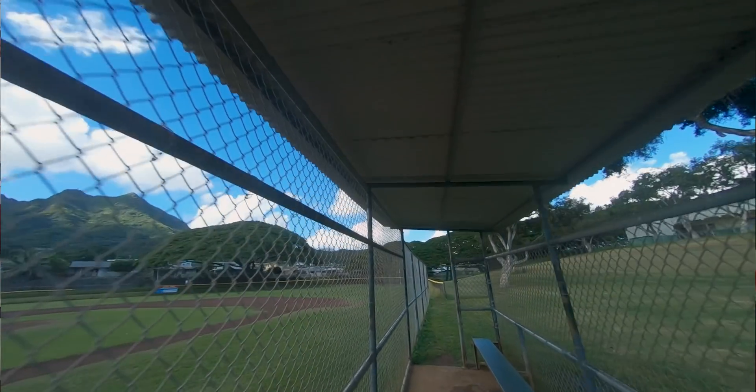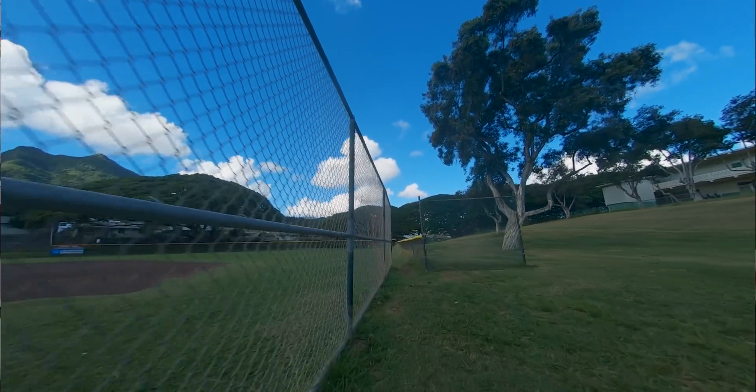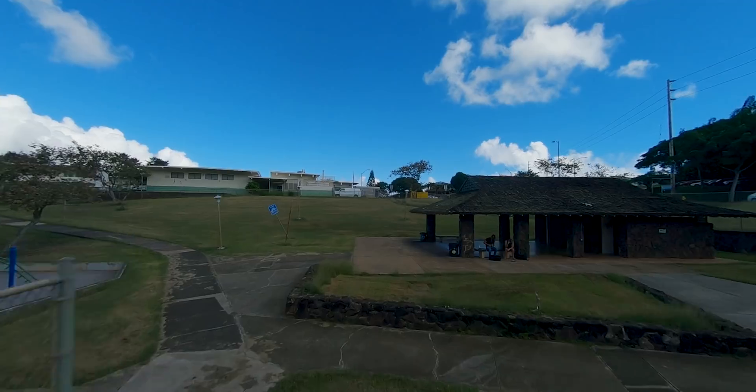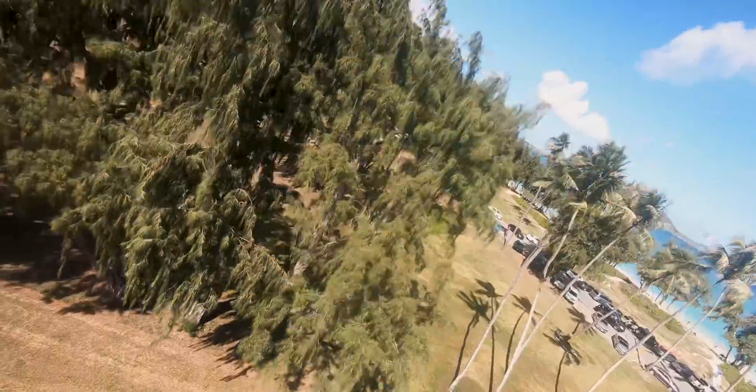Obviously no drone is perfect, so let's talk about the weaknesses of the 3-inch CineWhoop. First off, because of these fat prop ducts, this drone is not aerodynamic at all, and if it's a windy day your drone will be blown everywhere. Wind affects this drone greatly.